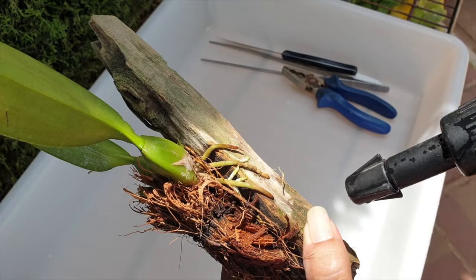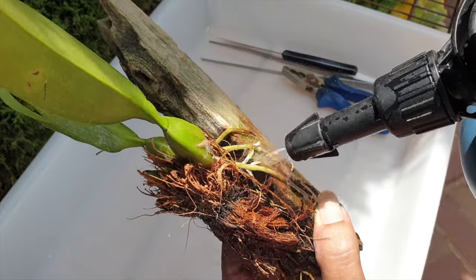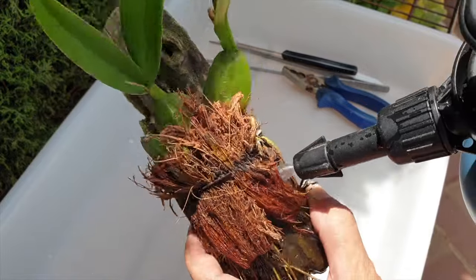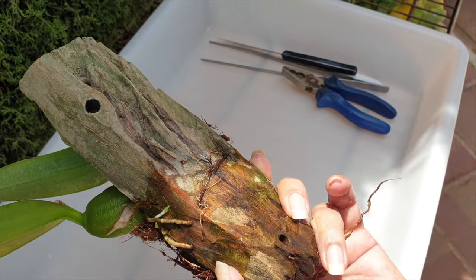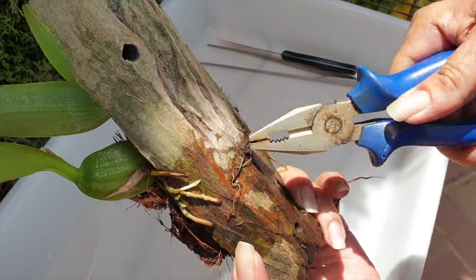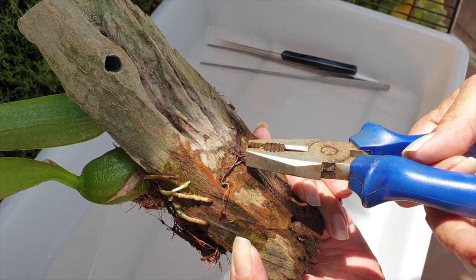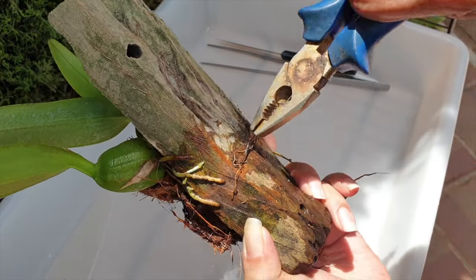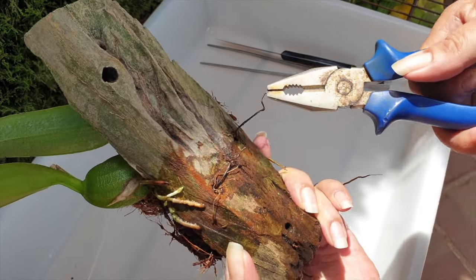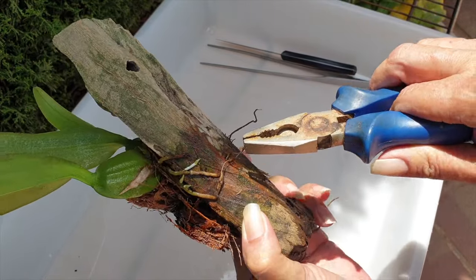Reduce heart rate and thinking cap on. Let's get the roots nicely misted so that they can absorb some water and hopefully I can remove them easily from the mount before we remove the wire. Breathe in. Breathe out. And in. And out. Slow down the hands. Stay methodical.